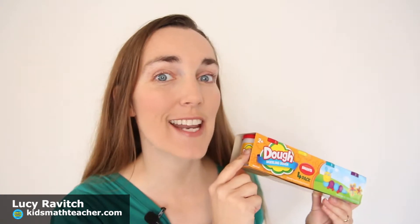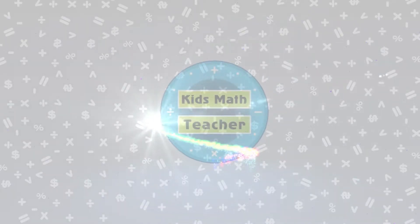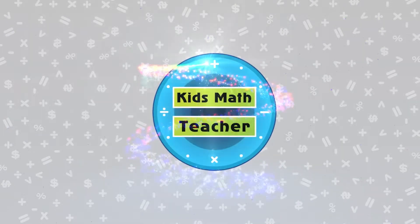Hi, I'm Lucy Ravitch from KidsMathTeacher.com, where we take everyday things and turn them into fun, hands-on math activities. For today's Math Activity Thursday, we're working with Play-Doh.